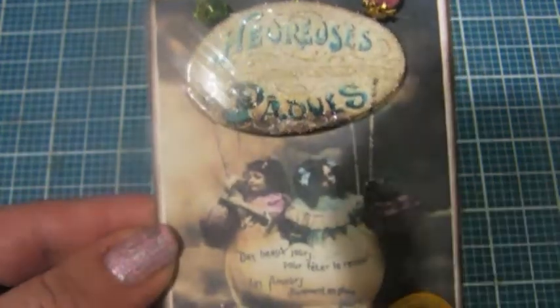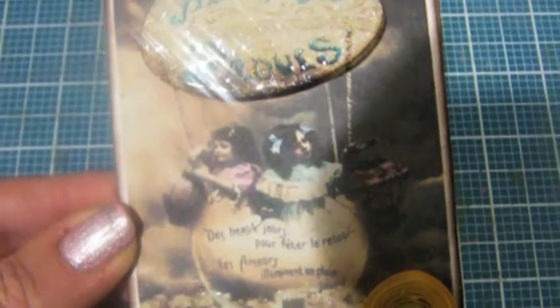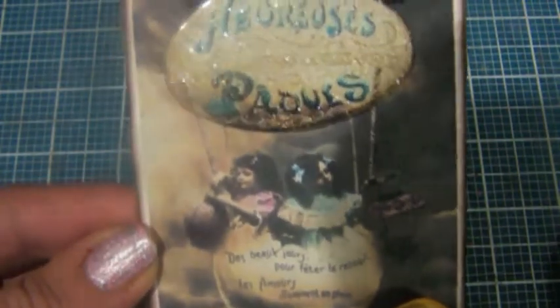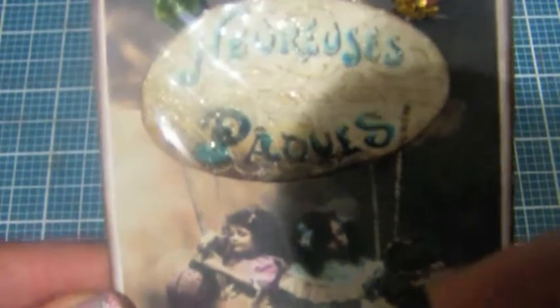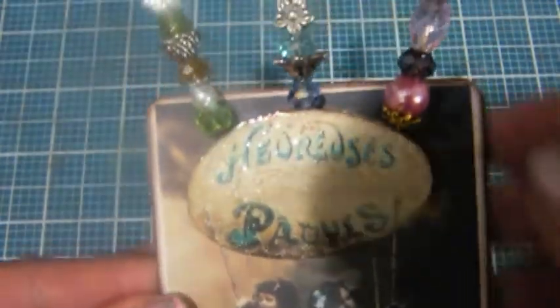I chose this one with the little girls. Let me zoom in a little so you can see how cute they are. There's their faces — they're sitting in an egg that looks like a hot air balloon. This is the front. I just made a rolled rose with an MFT die. The balloon top right here, I put the champagne Versamark on it and then I put UD embossing powder over it and used the heat gun with it.